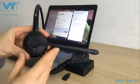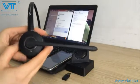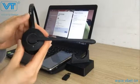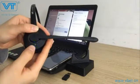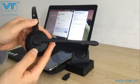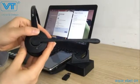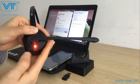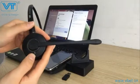Before pairing, you need to make sure the headset is shut down. You can turn on the headset by pressing and holding the multi-function button, and you will see the blue light flashing — this means the headset is on. You can power it off by pressing and holding the multi-function button again, and you will see the red light turn on then off, which means the headset is now shut off.